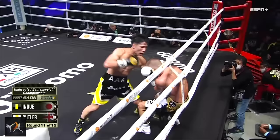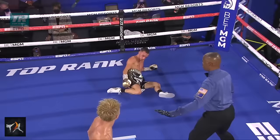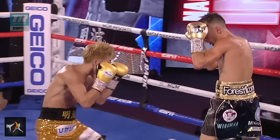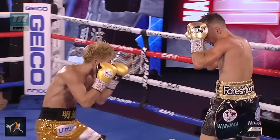Against Inoue, you could only defend for so long. Let me know if you have any more suggestions for these quick point-by-point recaps. You can check out my books on techniques and tactics linked below, as well as our martial arts comic Mortal Weapons, or come chat with me on Discord. From the Modern Martial Artist, this has been David Christian — wishing you happy training.